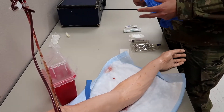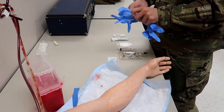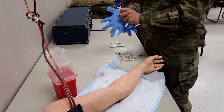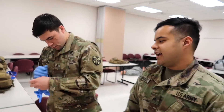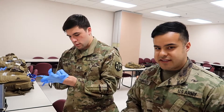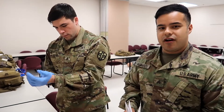So step one of initiating the saline lock — you're going to take a BSI. As you can see, he's doing that. And guys, gloves are killer. They'll cut your time down, they'll mess you up when you're messing around with tape and things. So it's always good to have a method to get them on.